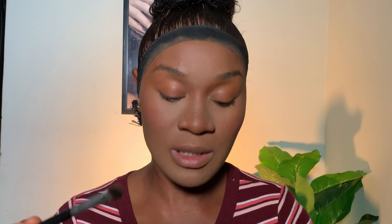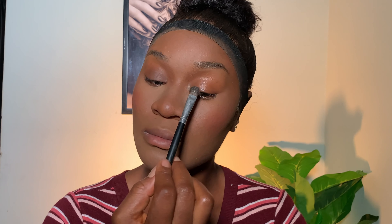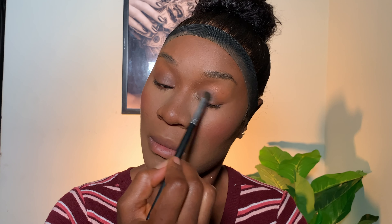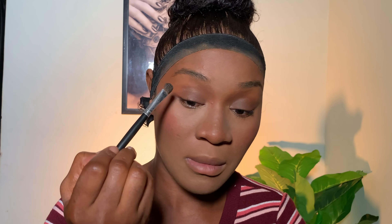Because there's no time for full eyeshadow, I just add color to my eyelid using a darker shade from the same powder palette I've been using throughout the video. I apply it on my eyelid area to make it look like I have eyeshadow on, very lightly. This can also work as an actual eyeshadow if you're doing a full eye look.